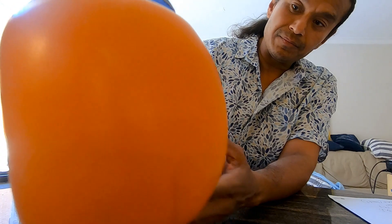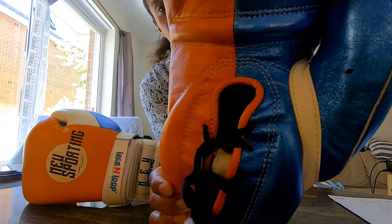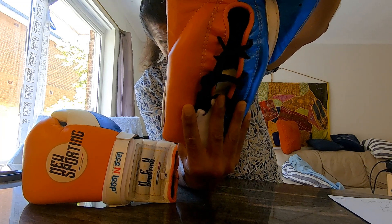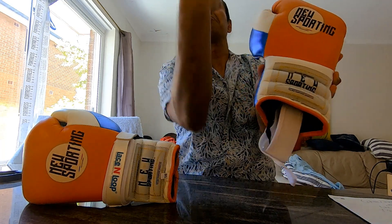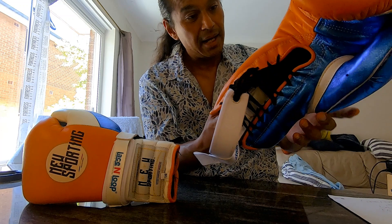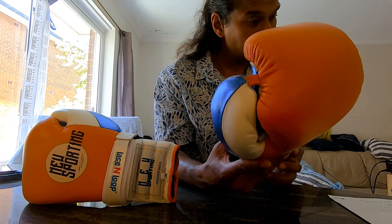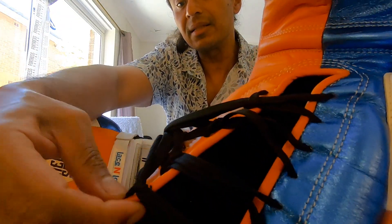Looking at the stitching — because I don't punch in unusual ways, I don't expect any structural damage or fraying. And indeed, there's just normal wear and tear. The stitching is on point, really good quality. The piping is also intact — everything looks good. I only use these on the heavy bag, not sparring, so that's what the piping looks like after eight weeks.